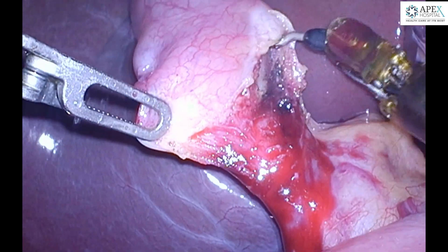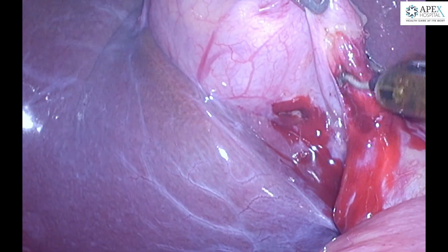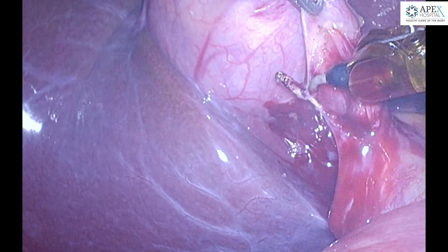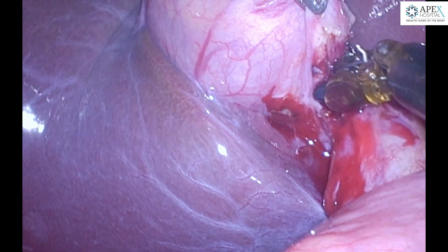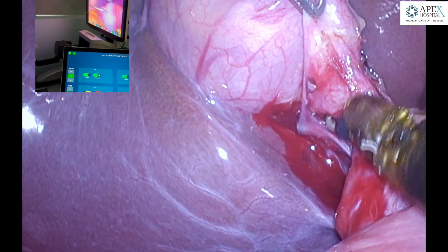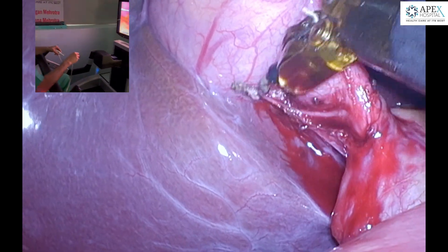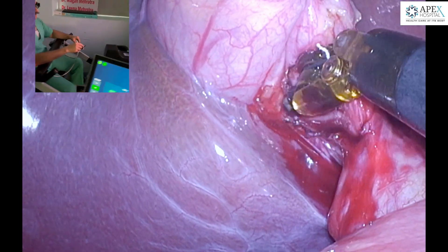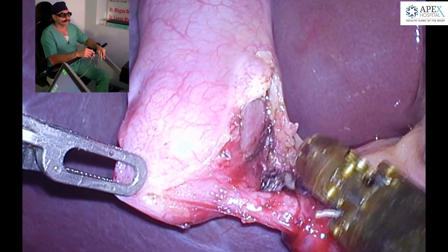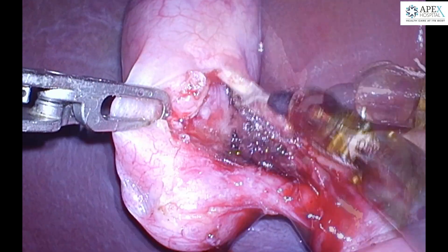As you can see, the maneuverability with the endo-wrist, even at this angle with the instruments coming from down below in the abdomen, is equally good. This is due to the endo-wrist which helps in giving the same angle as would have been with higher trocars. Therefore, the same level of dexterity can be achieved with lower trocars.